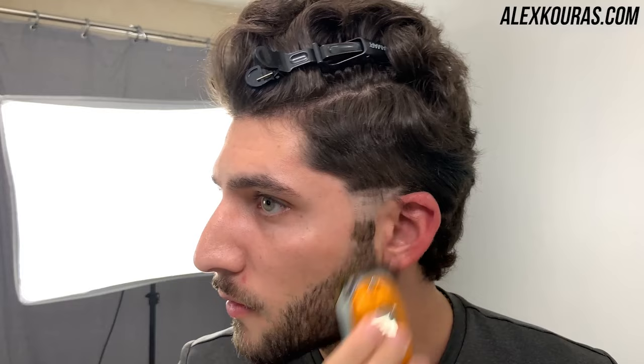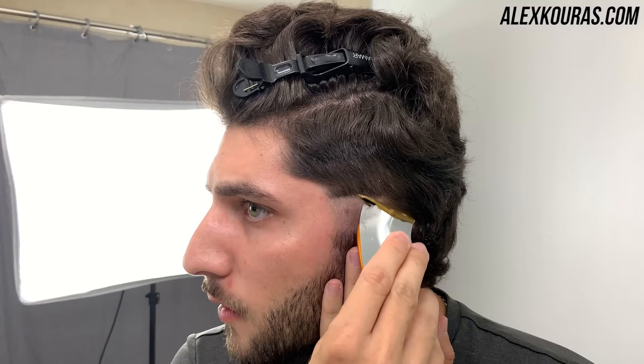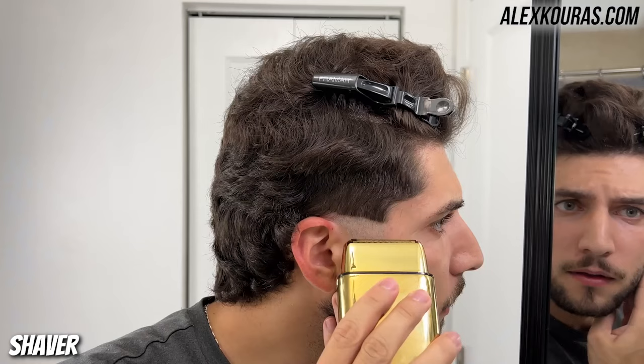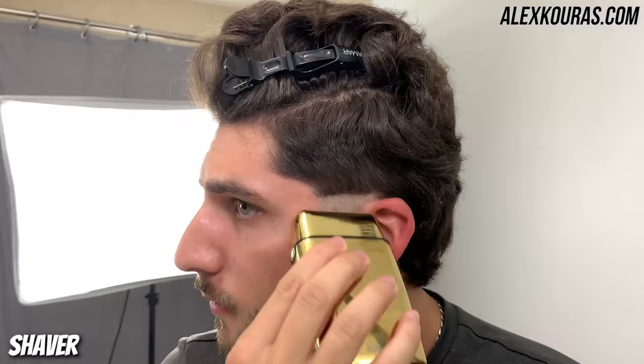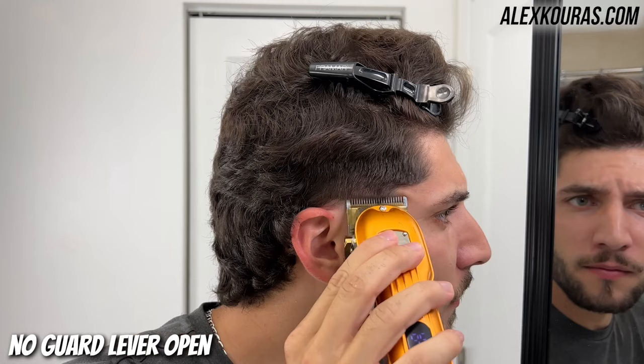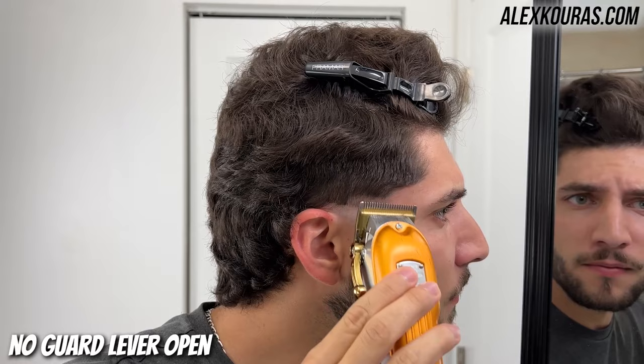Now using my foil shavers I'm going in and cutting the hair down to skin to make it really smooth. Then using the no guard lever open, I'm going up about half an inch from the previous guideline, making sure I'm not cutting the hair behind my ear.